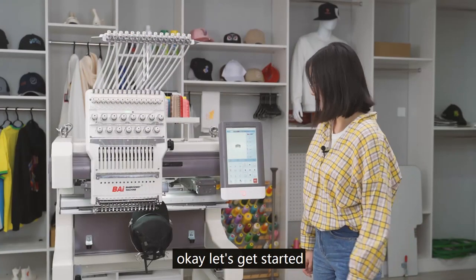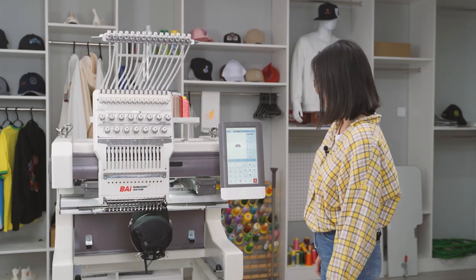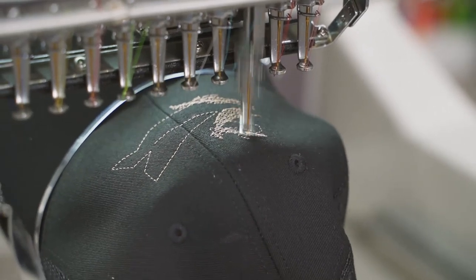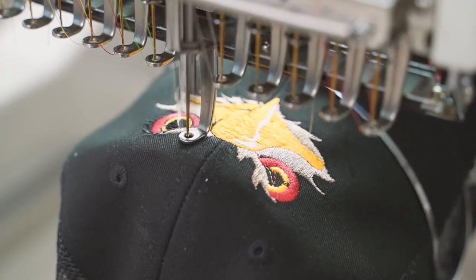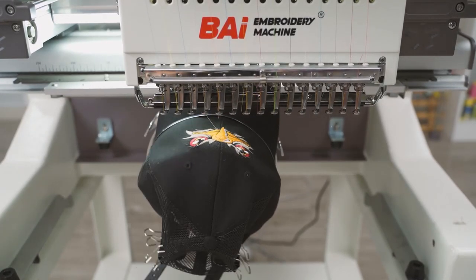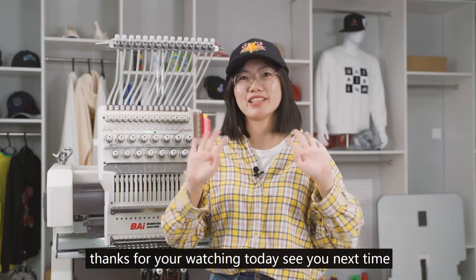OK, let's get started. Click the Ready button, click OK, then click the Start button. The embroidery is now finished. If you want to learn more, you can follow us. Thanks for watching today — see you next time.